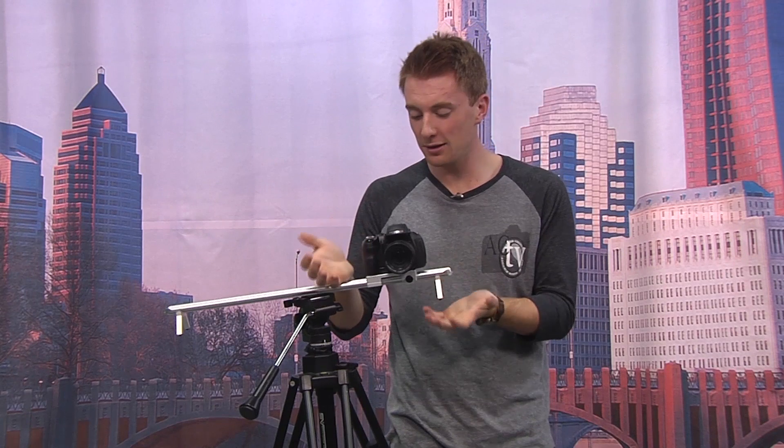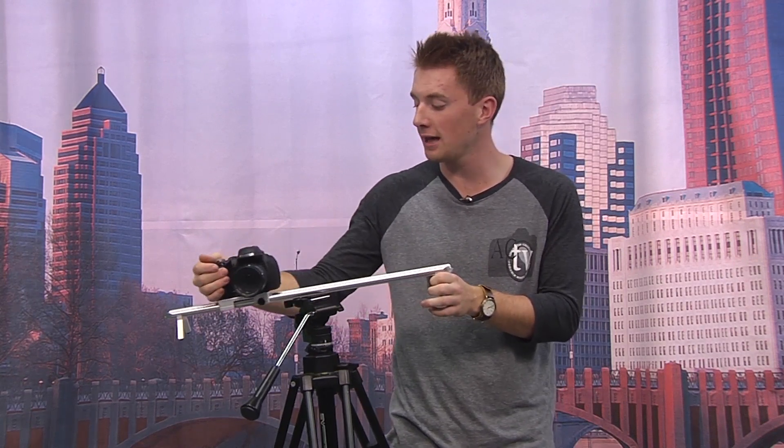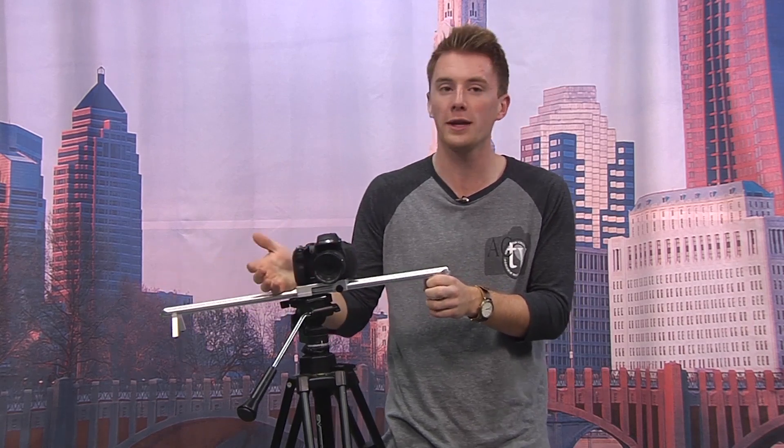What the glide mount is is basically a tripod, but it lets you pan the camera — or move the frame from one side to the other — in a smooth, easy fashion. Now if you were to just hold the camera, the shot would be very shaky.